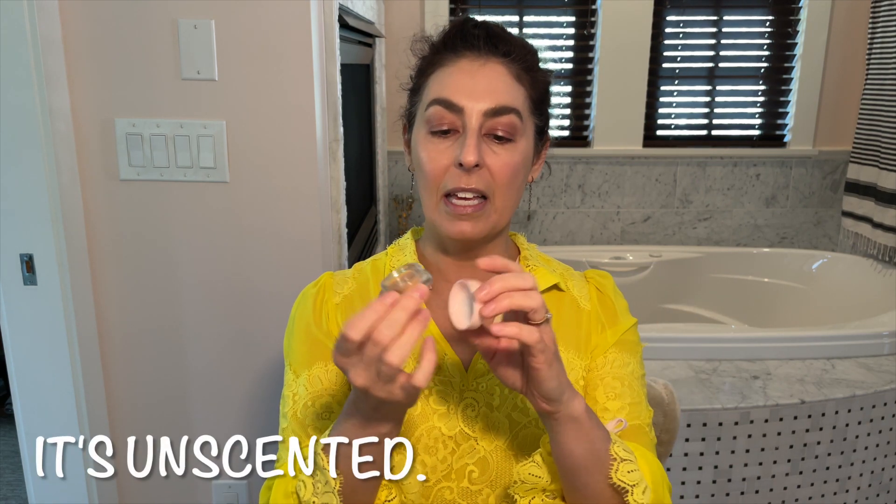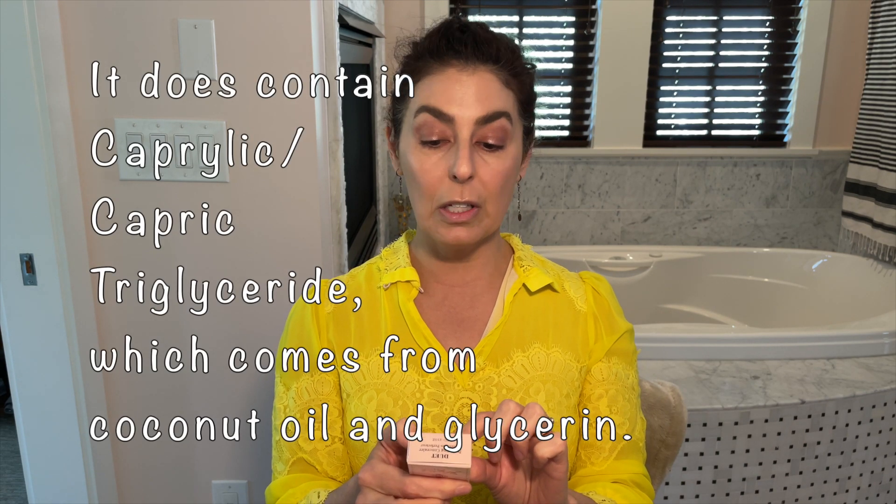I obviously have my foundation on already. The product comes in a glass pot with a plastic top. I'm just going to use my ring finger and pat some under my eyes. It's a harder product — it's not melting under my fingers like a coconut oil product would. I don't see coconut oil in it, but I do see jojoba oil and sunflower seed wax, so it looks like it could be hydrating and the wax could really smooth things out.